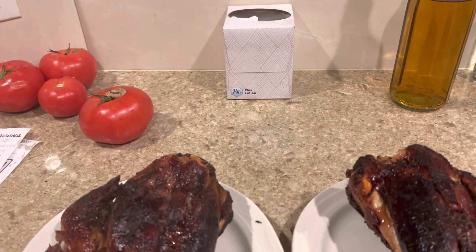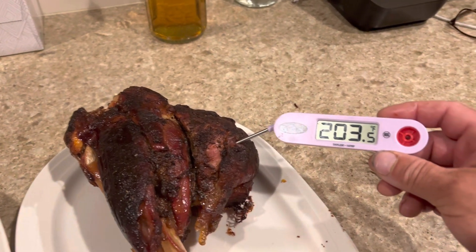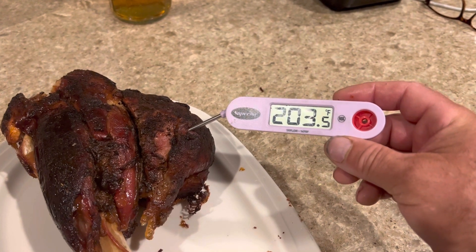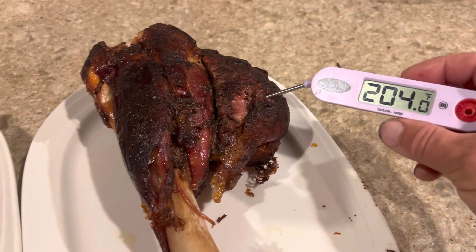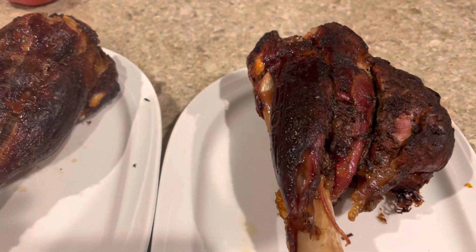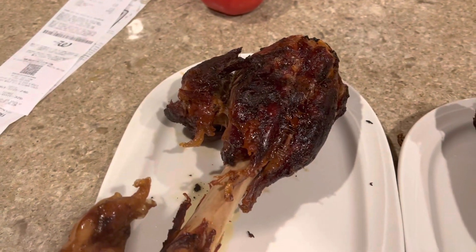Hello everyone. After 11 hours in the smoker, the hind shanks have an internal temperature of 204. Perfect. They smoked very nicely.